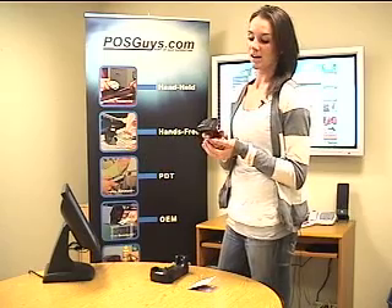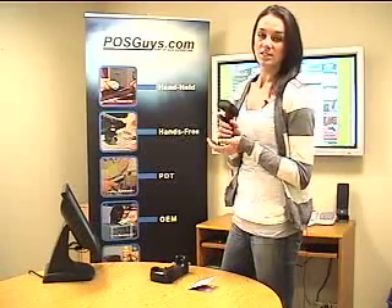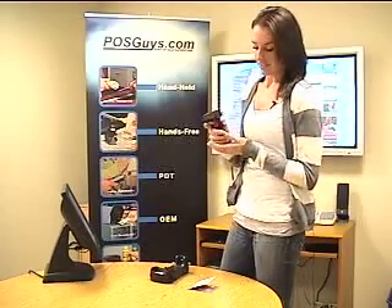Hi, this is Jamie with POSGuys.com bringing you a first look at the POSX XI3200BT. It's the replacement for the XI3000BT. It's lighter with better ergonomics.